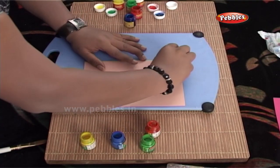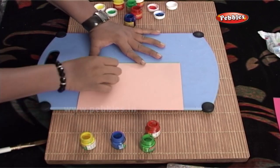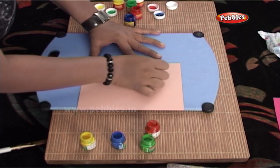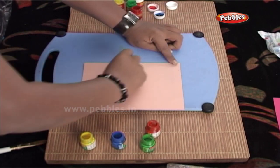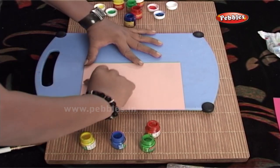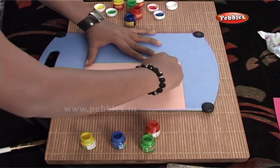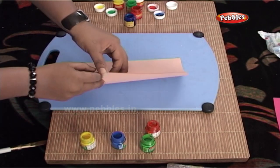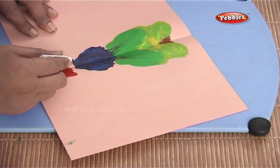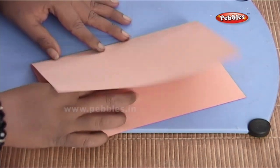Now, I am going to fold the card from the centre and just smudge the colours starting from the centre outwards. You can even use slanting strokes. And once you open the card, you will see that the abstract design is ready. To decorate it further, you can even try the same technique using glitters.